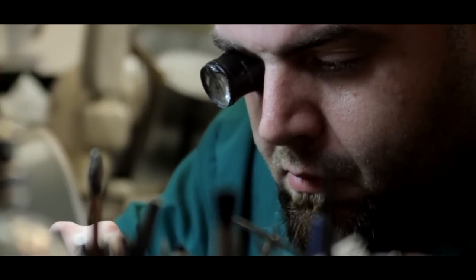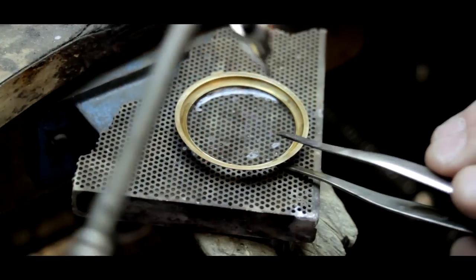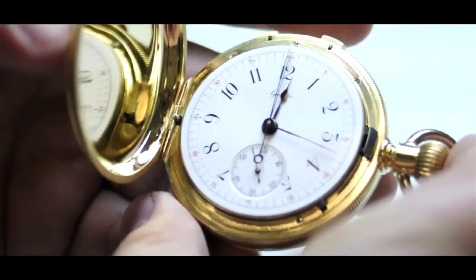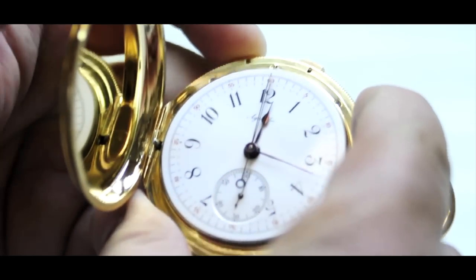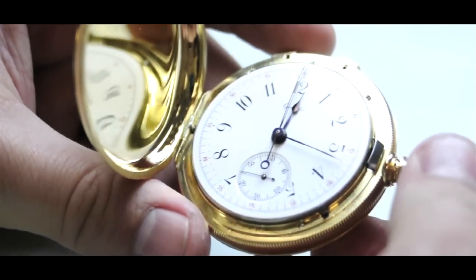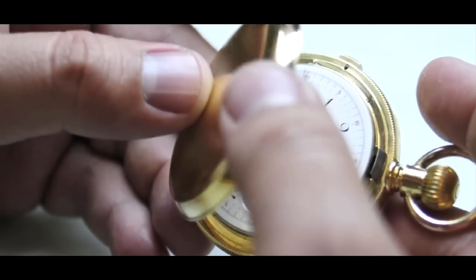The case on this watch also had a broken hinge that was stressed and torn and needed to be replaced. A new hinge made of 18-karat gold is soldered on, allowing the case to function properly so that when the button on the crown is pushed, the case lid will open automatically showing the face of the watch. And when closed, the lid will stay closed and secure.